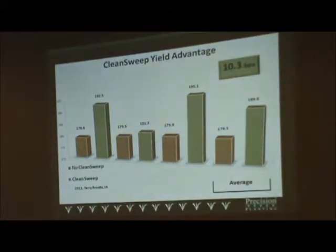On average, based on a VETS study, a floating row cleaner with Clean Sweep was seeing about a 10 bushel per acre improvement, with even better results when they were able to manage that row cleaner optimally.